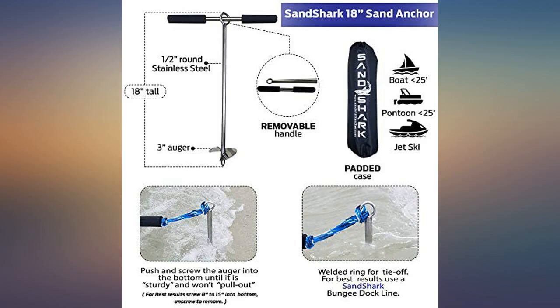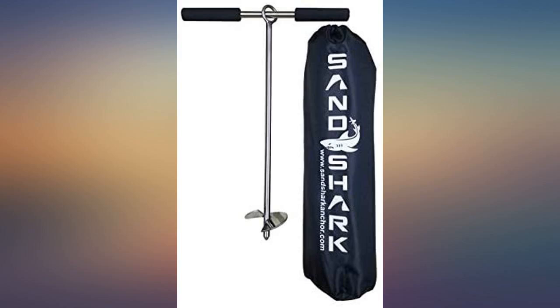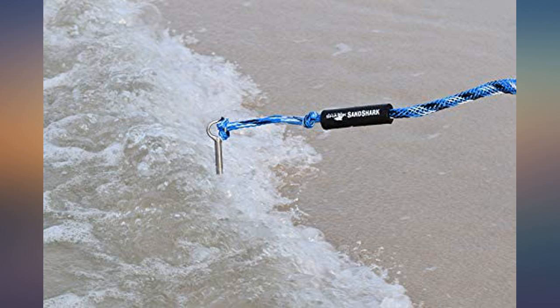Easy to auger into the sand, holds my kayak along with my friend's kayak in place, and is really high quality.